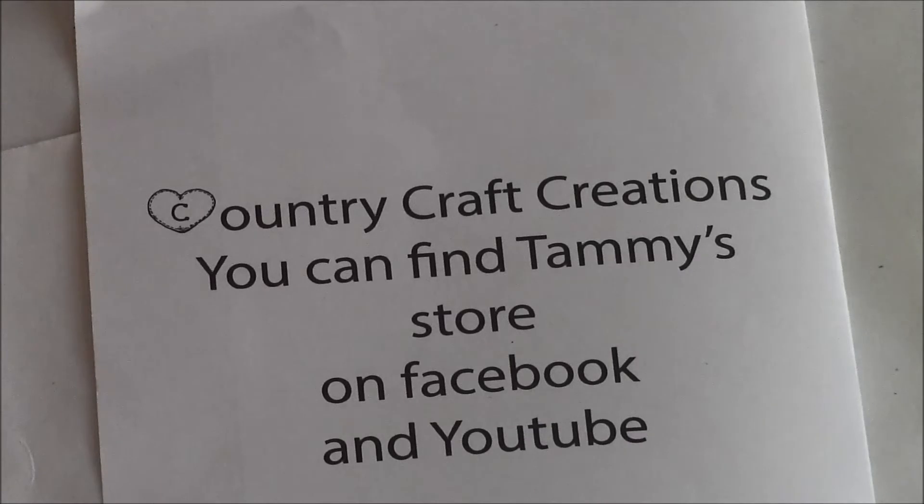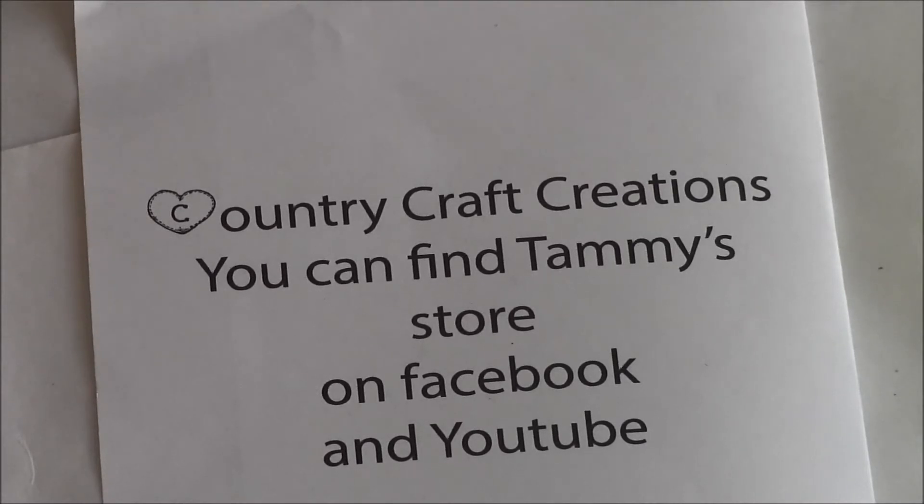Hi guys, this is Kim with Fatty Patty Scrapper. I have some exciting news to tell you. Tammy with Country Craft Creations asked me to be her design team leader, and I am so excited to be helping her out on this venture.